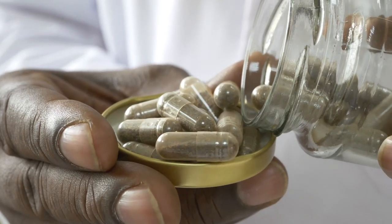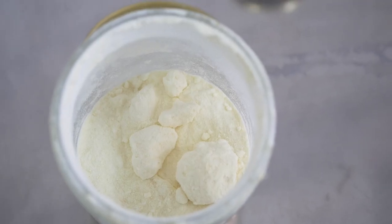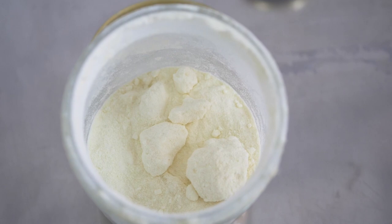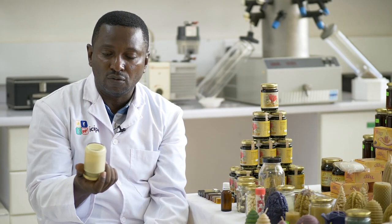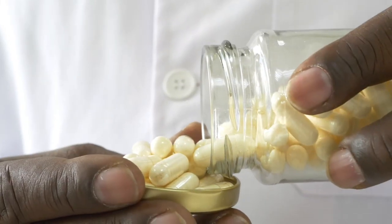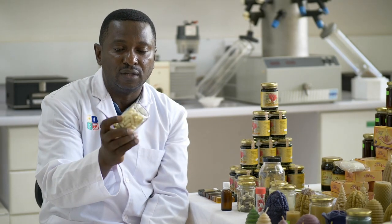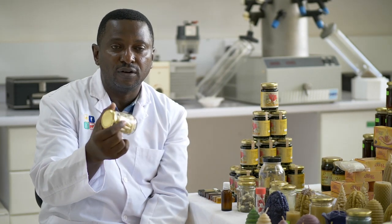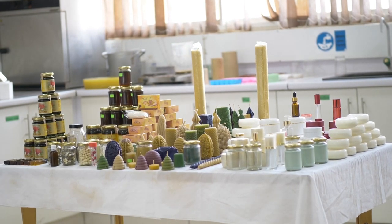We can also pack propolis in capsules as you see here. The third product is royal jelly, produced by young nurse bees in the hive. That's what makes the queen bigger in body size, productive, and able to live longer. Royal jelly is known to have many medicinal properties — to boost your immunity, make you look young, vitality, and so many things. Some people convert it to tablets, but it's always advisable to get a recommendation from a doctor on how to use it.